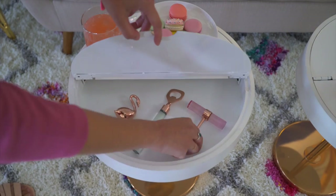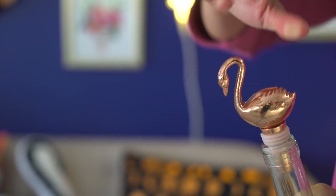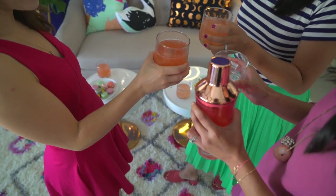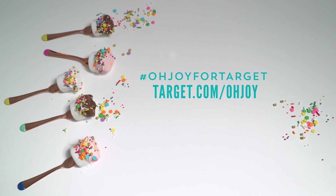Finally, relax and enjoy. How will you add a little Oh Joy in your life? Find the collection in all Target stores and online at target.com/ohjoy. Thanks so much for watching. If you have any comments or questions please leave them below, and please subscribe to the Oh Joy YouTube channel. Share how you're using the collection in your home with the hashtag Oh Joy for Target.